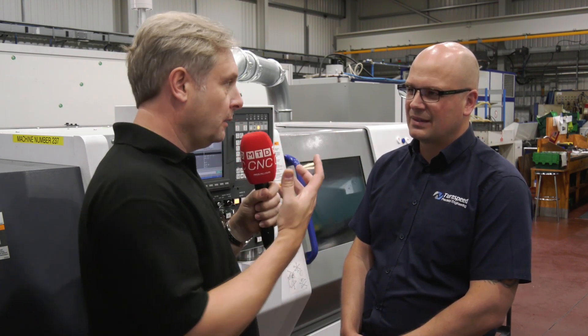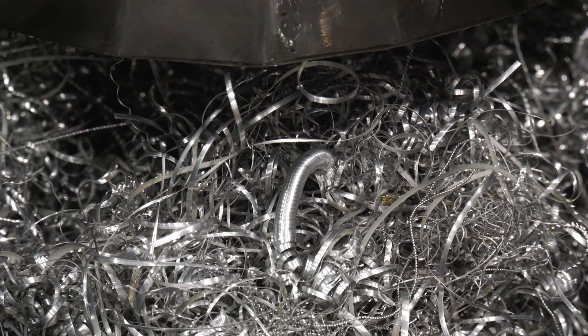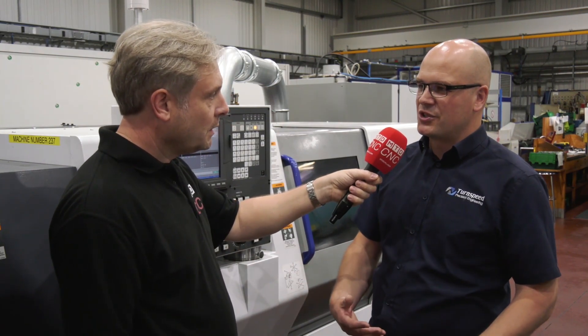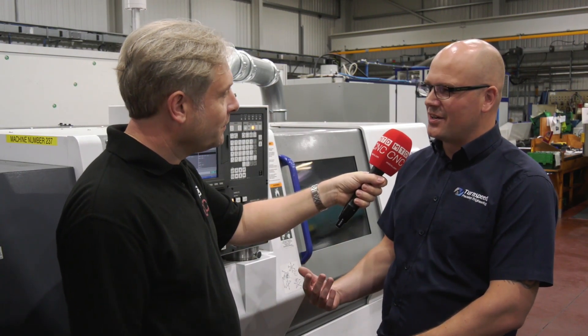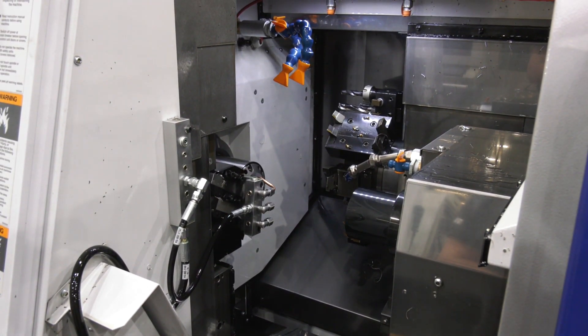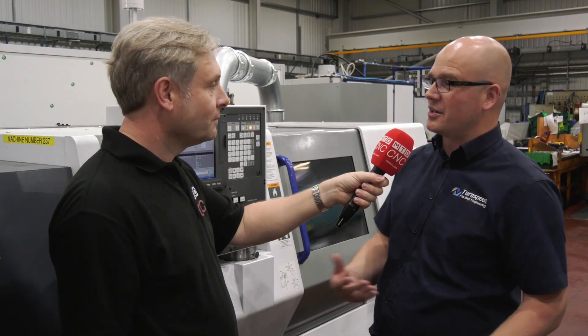LFB is something a lot of people are hearing about, and this machine does have it. How are you finding it? To be honest, we haven't used it that often. A lot of the materials we use at higher volume are softer materials in slightly smaller batches. On the couple of jobs we have used it, it has enabled us to leave the machine running and move to another machine. So it's not about cycle time reduction — it's about unmanned, 24/7 running. That's correct. It has added a slight bit of cycle time on some jobs, and we are very cycle time critical here — we quote in seconds. But if the LFB is on and you can leave the machine running and move on to another one, there is a benefit.